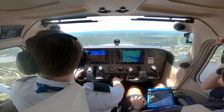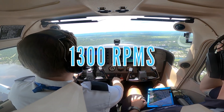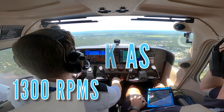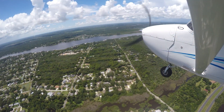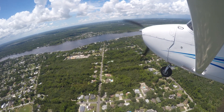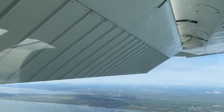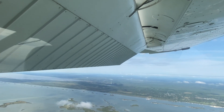Once in the traffic pattern and abeam the touchdown point, the pilot reduces the aircraft's power to approximately 1300 RPM and establishes an 85-knot indicated airspeed descent. This power setting is approximately 200 RPM less than the normal power setting of 1500 RPM, and is necessary due to the lack of drag normally produced by extended flaps.